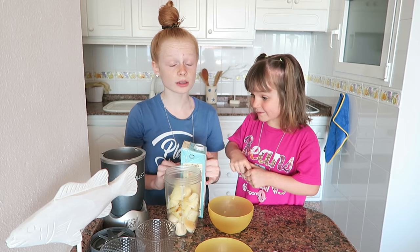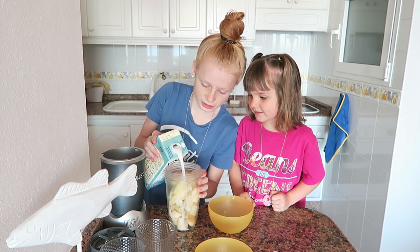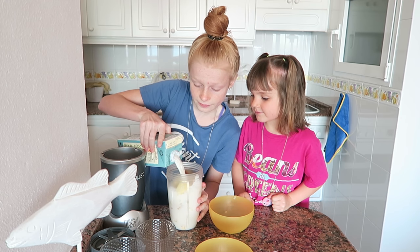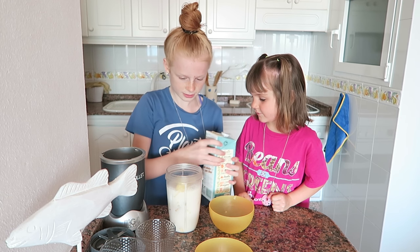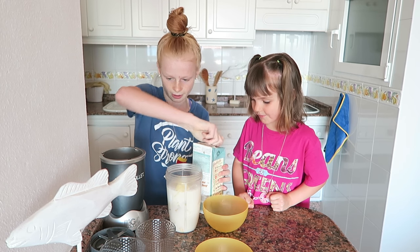Mmm, that's nice coconut. This coconut milk has actually got rice in it as well, but just have ordinary coconut milk in yours. I think I may have added a little too much milk there — it should be OK.